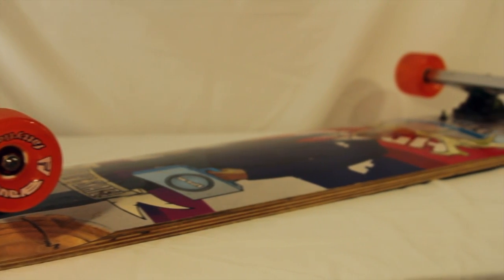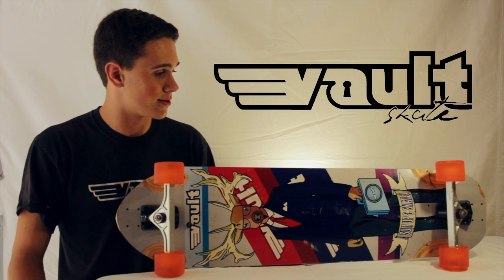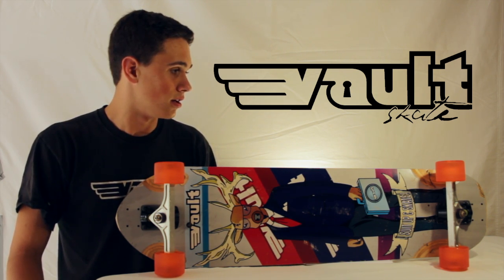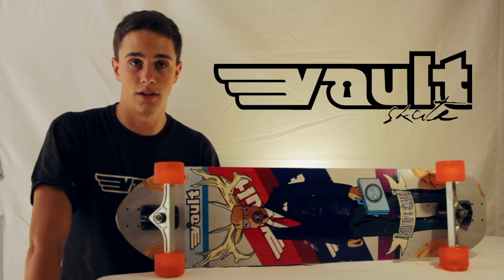You can pick one up now for $89 from skateboardexpress.com or vaultskate.com. It comes shipped with shredded grip tape and free shipping to Australia and New Zealand.